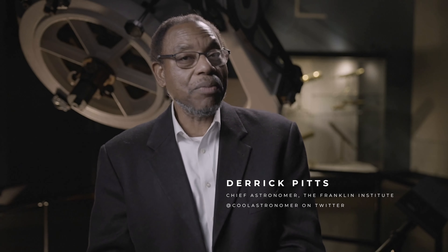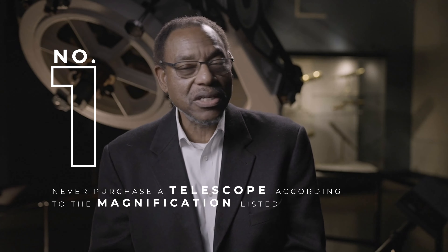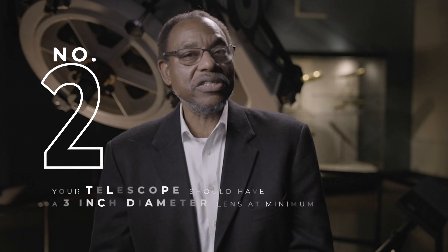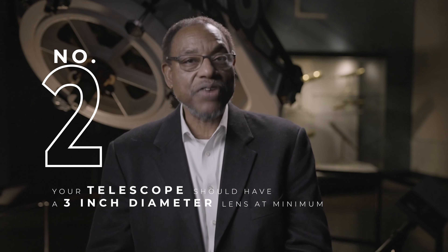Thinking of buying a telescope? Here are some pointers that will help you get a piece of equipment that will work well for you. First of all, never purchase a telescope according to the magnification shown on the box. Telescopes are not really about magnification — they're about light-gathering capability, so you need a telescope that has a 3-inch diameter lens at the very least.